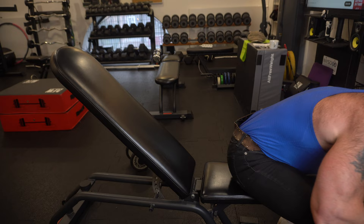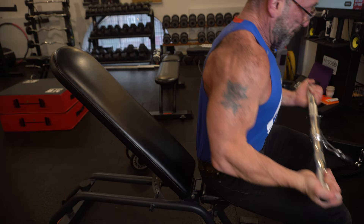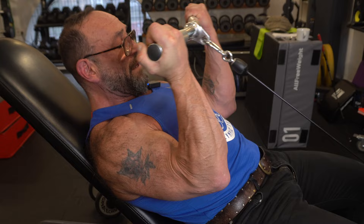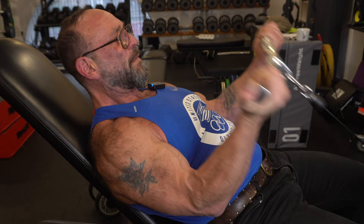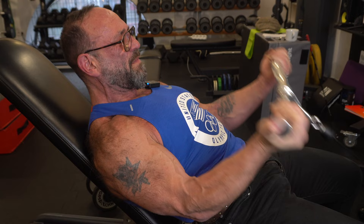I'm going to take the supinated grip, not the pronated grip. So now, one hand at a time. It's burning like crazy!